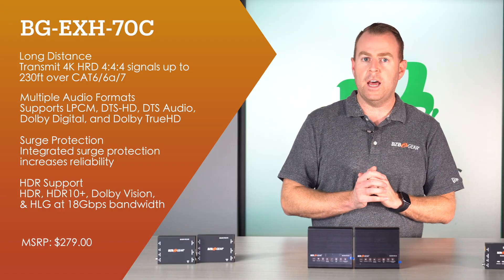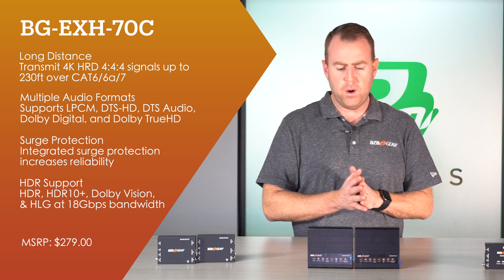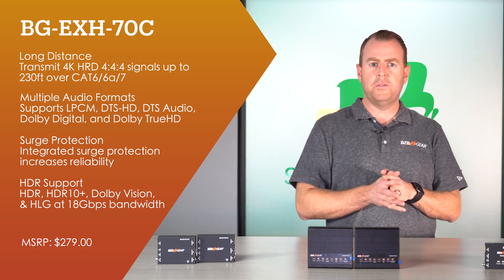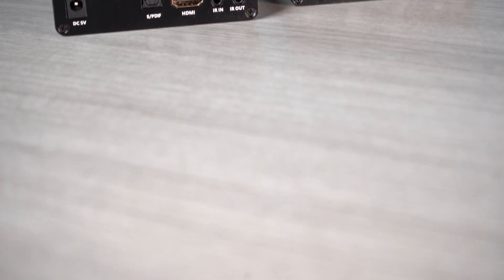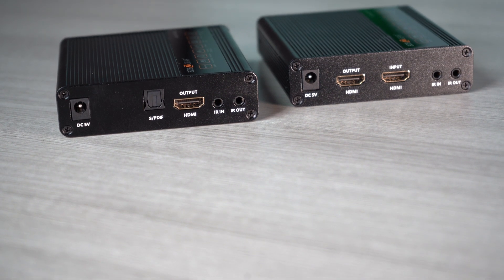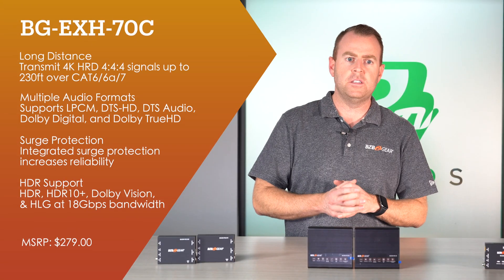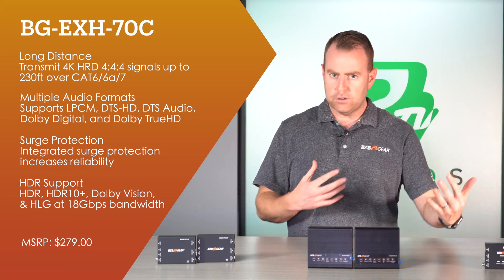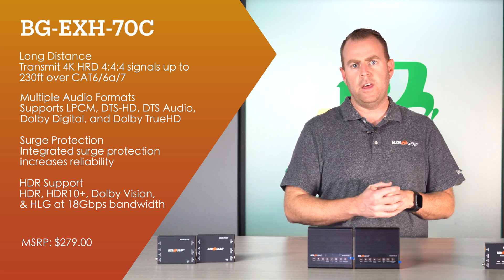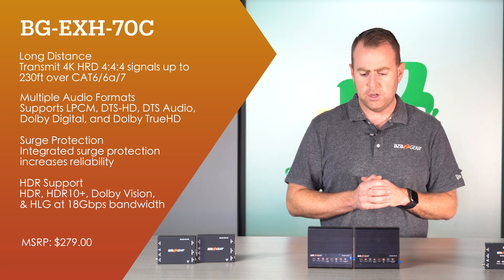This one is not power over cable — both units need to be powered independently. But this unit is really notable for its surge protection against lightning strikes. If you're in the Midwest or anywhere with a lot of lightning, this is a great unit for that. Even beyond standard surge protectors, this one is specifically well-protected for hard lightning strikes.